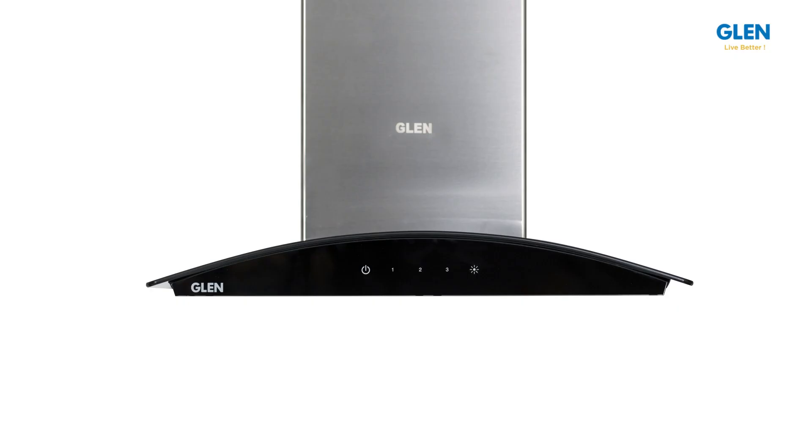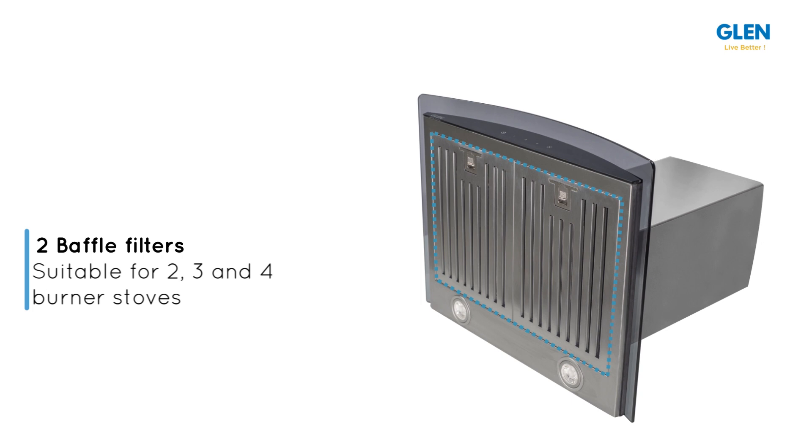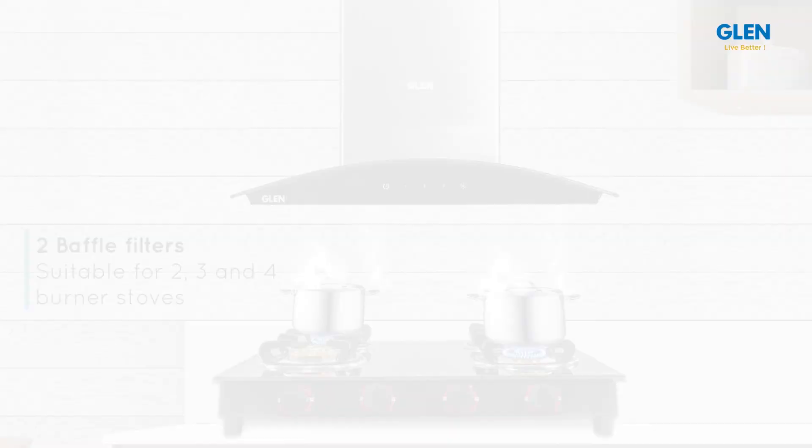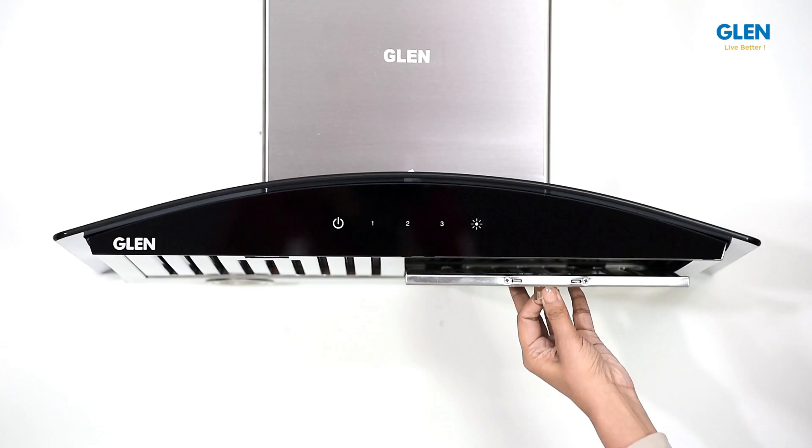This 60 cm wall mounted chimney comes with two baffle filters and is suitable for 2, 3 and 4 burner gas stoves of around 60 cm in width.